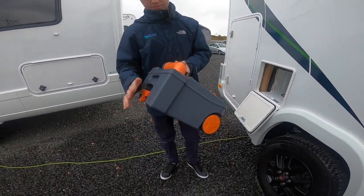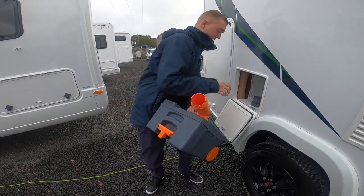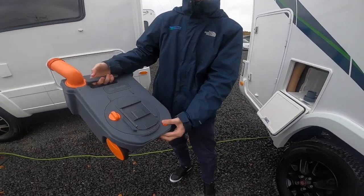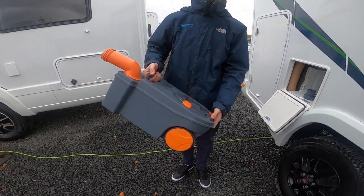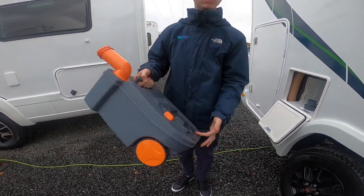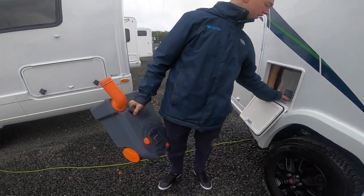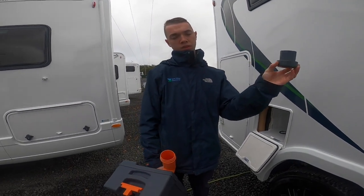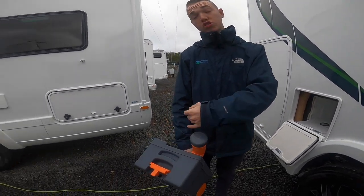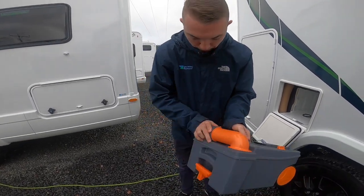To empty: remove the cap, press the button, and tip it out. Once tipped out, there's normally a tap there, so put some water in via the spout, give it a rinse and tip out again. Then if you're using the chemical in liquid form, a capful — which is 120 ml of either the blue or the green — into the cassette, and it's good to go back into the vehicle.